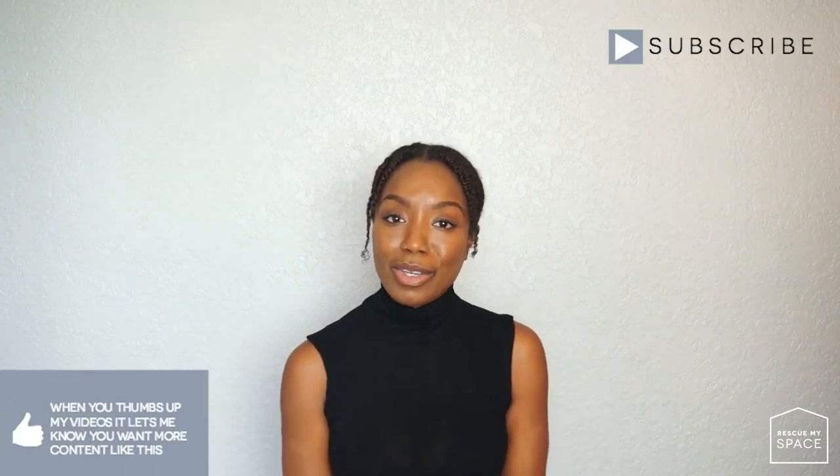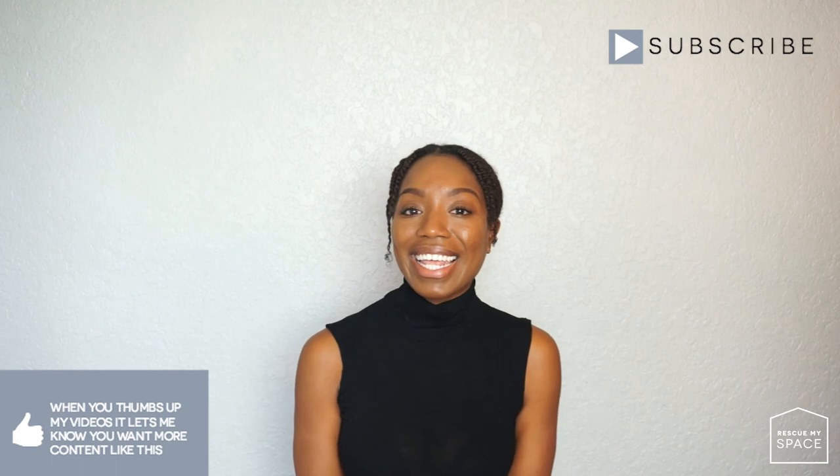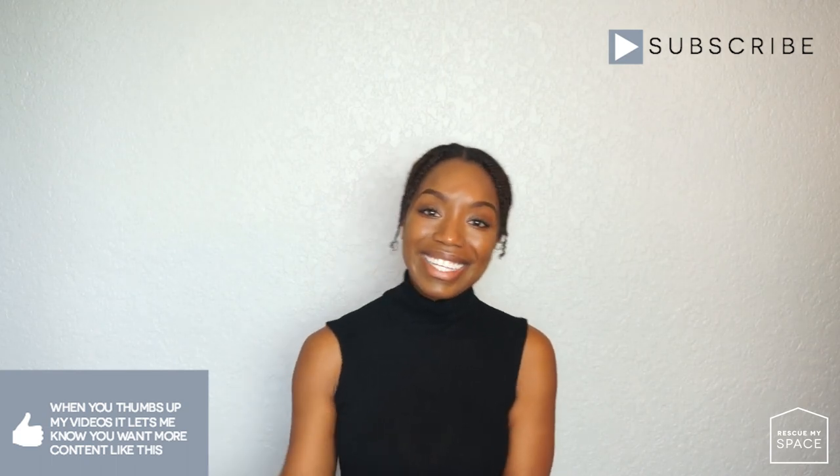My goal is to create quality content for you guys, so if I'm not delivering that, let me know what I can do to improve or what you want me to talk about. If you like this video, please give it a thumbs up and subscribe. Thank you so very much for watching, and as always, I'll see you next week. Bye!